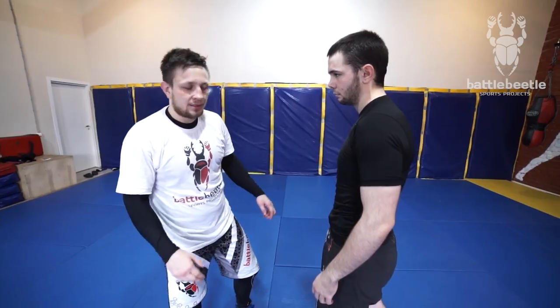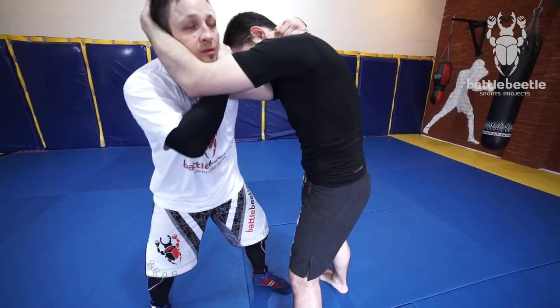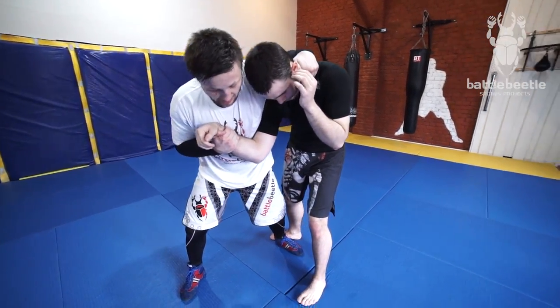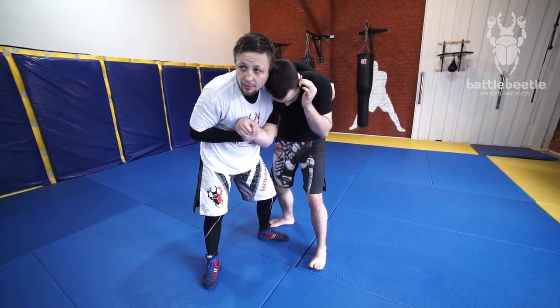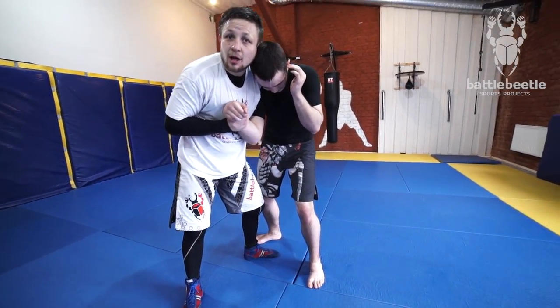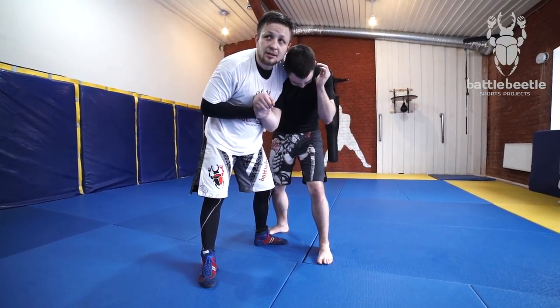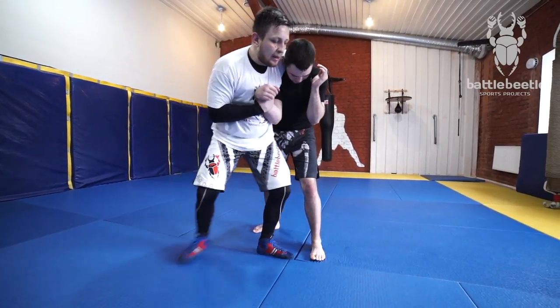If I'm not successful with the throw itself, I have at least the opportunity to throw him to his knees and take him off balance — just like a link. Posture up, all my weight to his arm, grab the armpit, go for the throw. In the process he can land on his knees, on his belly, or whatever — but I have to use this situation to my benefit.